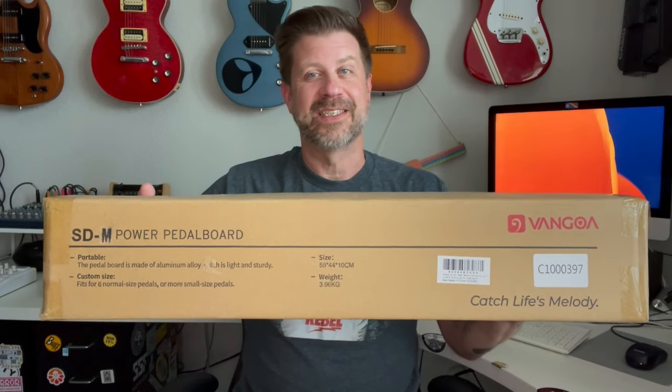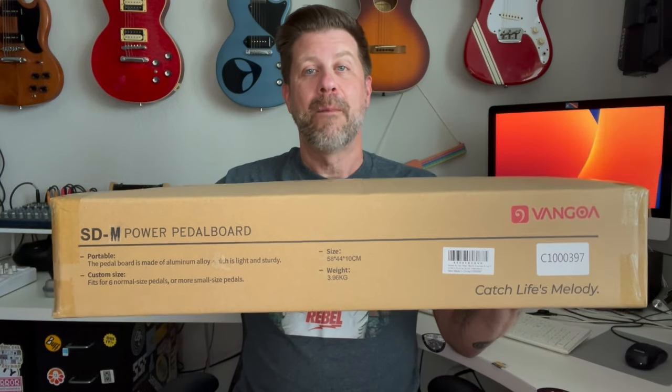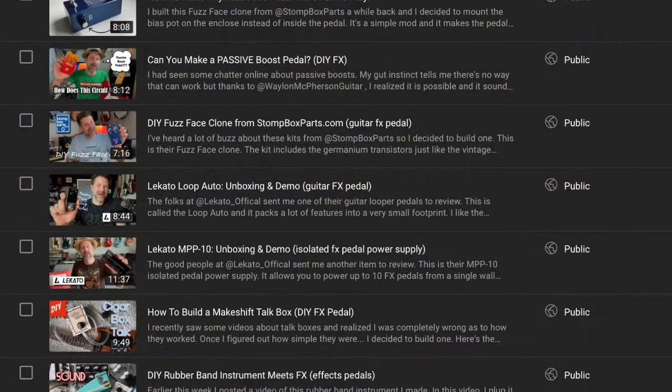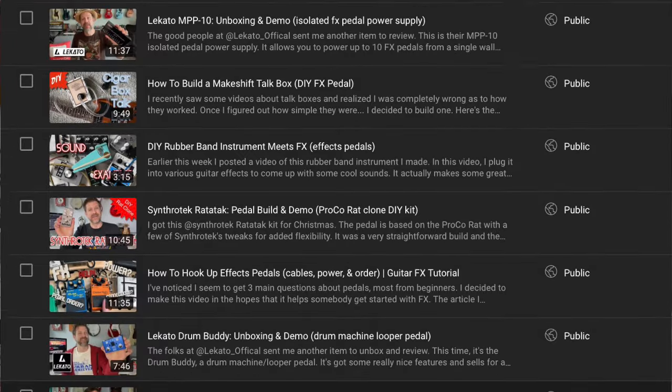Welcome back to my channel — I've got another unboxing video today. I'll be unboxing an item from a company I haven't worked with yet: Van Goa. I've heard of them and I have a couple of YouTube friends who have unboxed their items and just rave about them. They sent me their SDM pedal board, and as you know I'm a big fan of pedals. I've built pedals, reviewed pedals, modified pedals — I have a couple of pedal boards but I can always use another one.